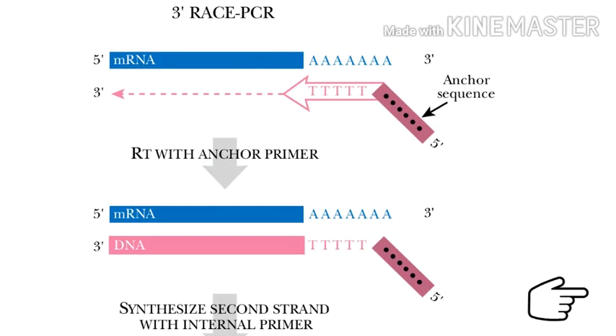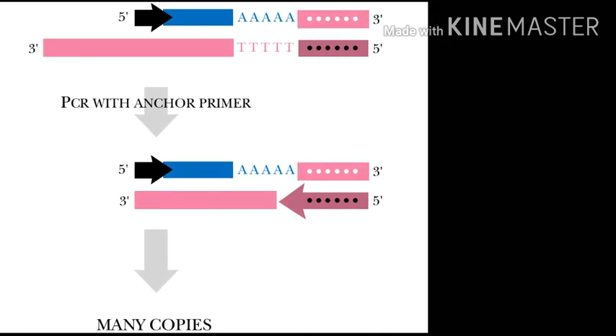The 3' reaction of RACE-PCR primes reverse transcriptase to synthesize a DNA copy from the poly-A tail of the mRNA by using an oligo-dT primer that has a unique anchor sequence at the 5' end. Since the internal sequence is known, an internal primer is designed so that PCR will amplify from the poly-A tail to the middle of the gene.